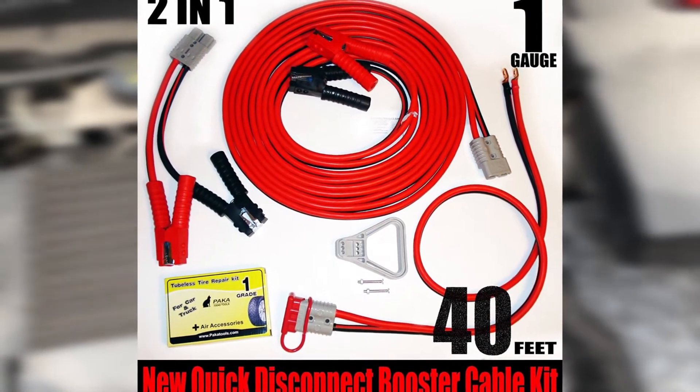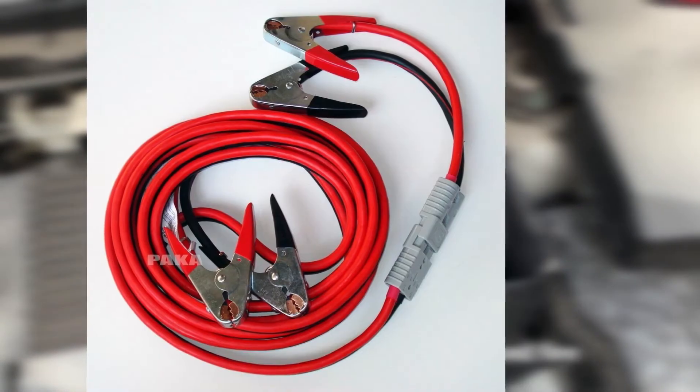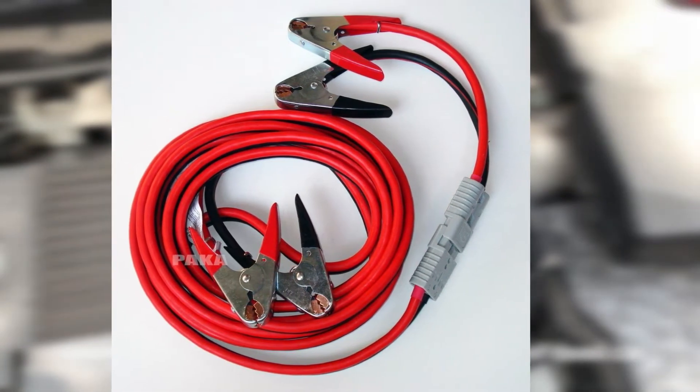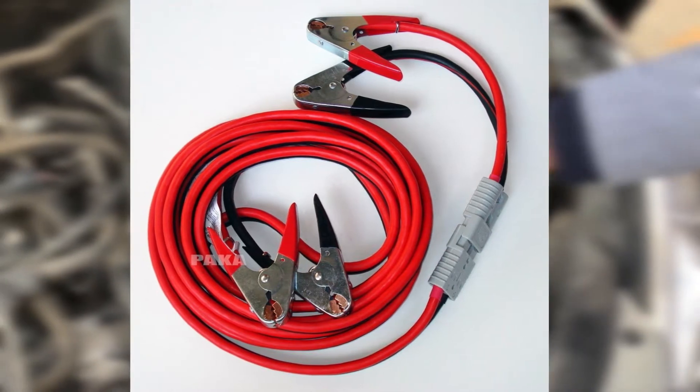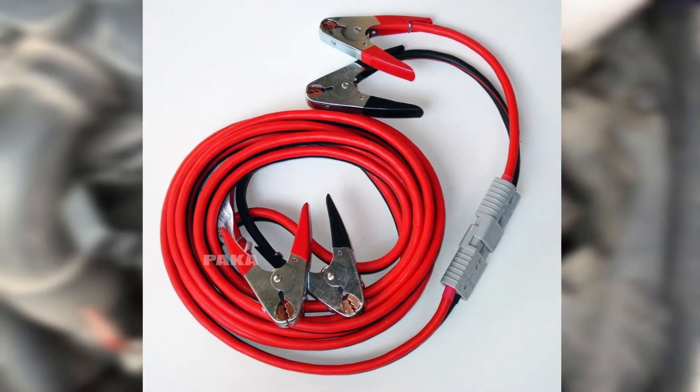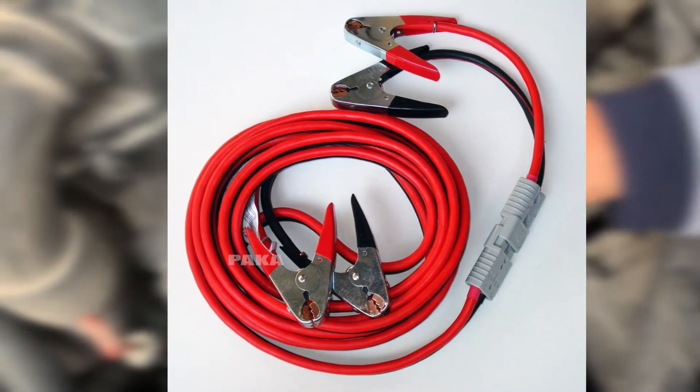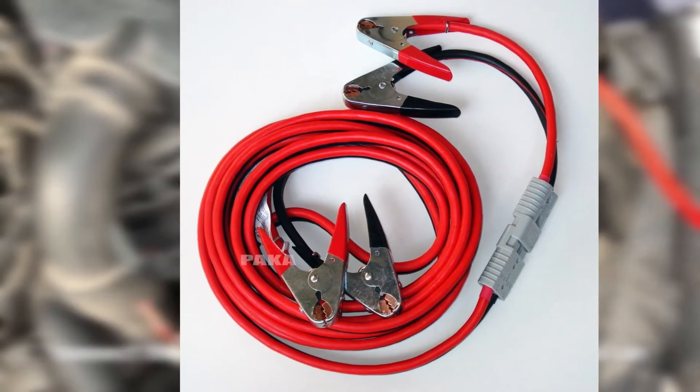Designed to be resistant to rust, these cables are durable and should last a long time. They're color-coded as well, making it easy to identify the positive and negative wires. The Professional Booster by Unique Imports comes with a travel bag for convenient storage inside your vehicle so they're always accessible.